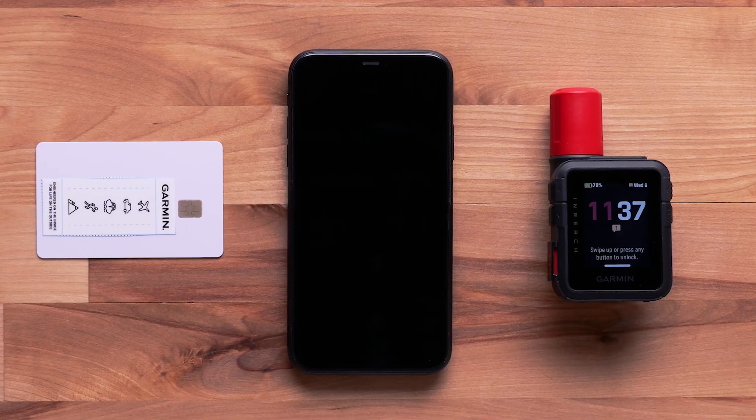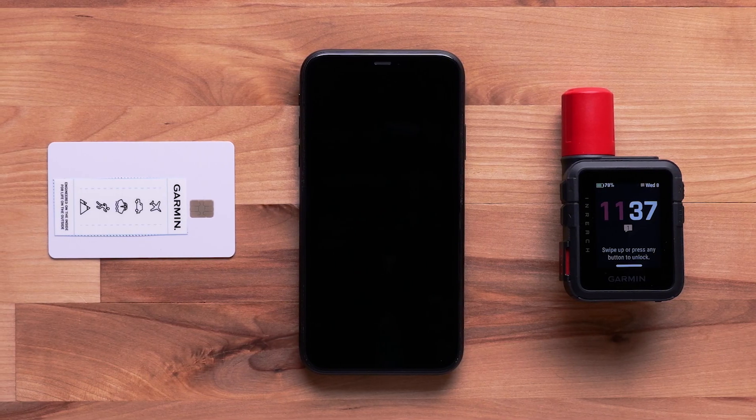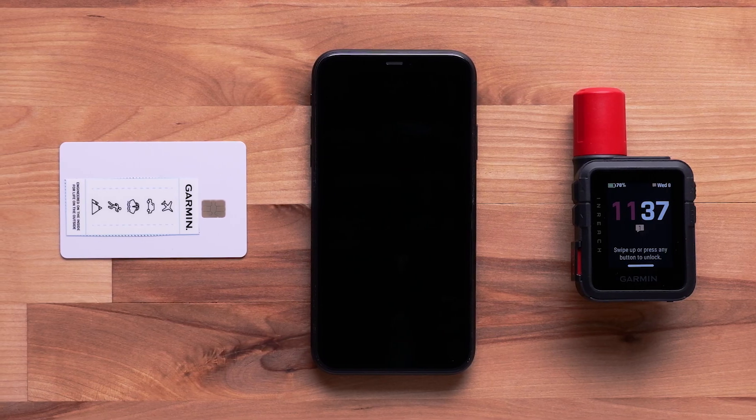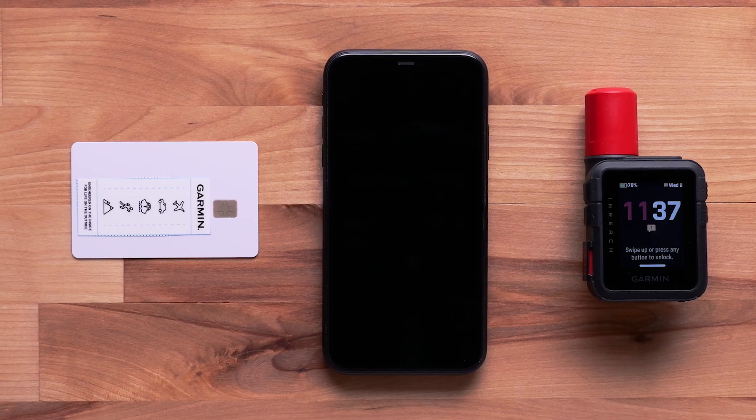To complete the process, you will need a compatible iOS or Android Smartphone, the Garmin Messenger App, and a valid debit or credit card. In this video, we will be using an Apple iPhone, but the steps are similar on Android Smartphones.